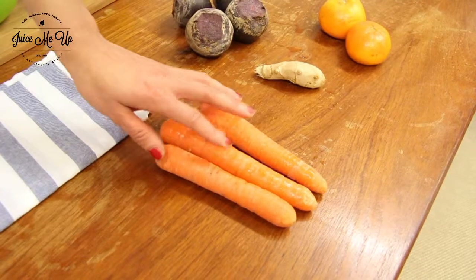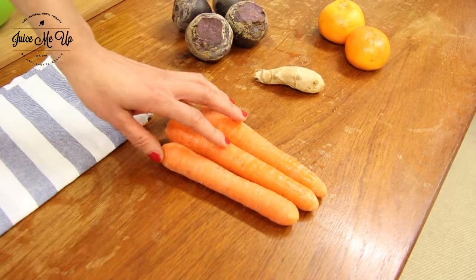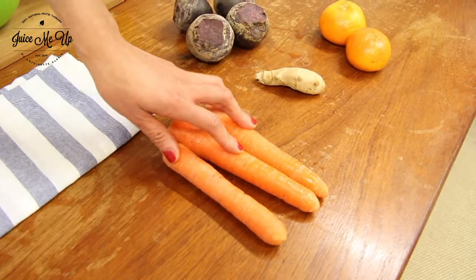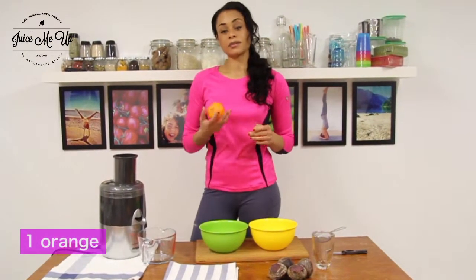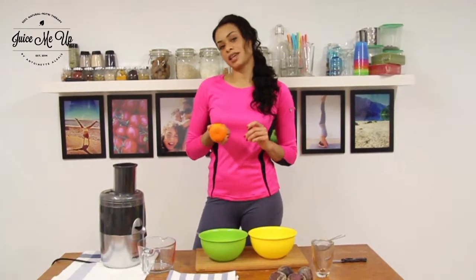Then we have carrots, which contain vitamin K which protects your heart, and also has magnesium, folate, vitamin E and zinc. High in vitamin A, so if you're doing a night run you're going to see like a sniper! Last but not least we have an orange, providing something like 130% of your daily vitamin C requirements.